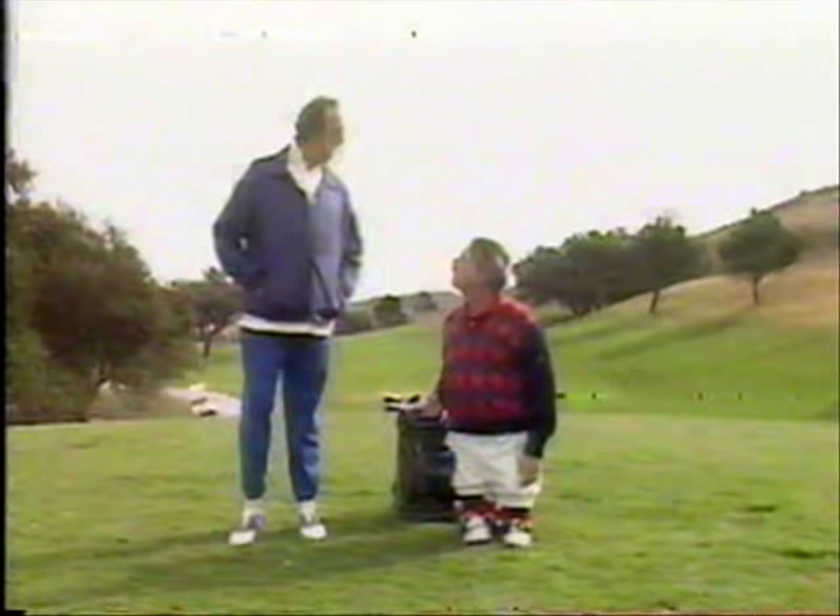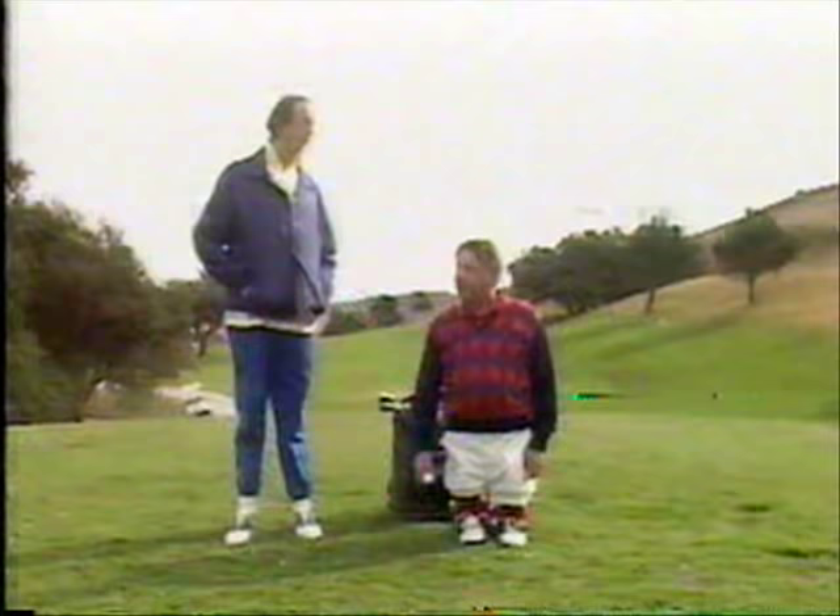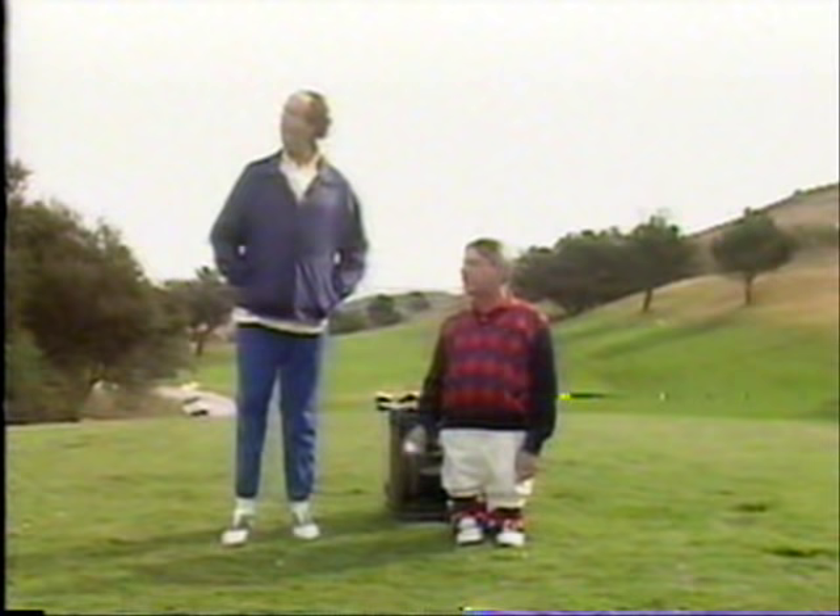Leonard will of course be selecting the right club for me and also giving me some information on the course itself. Right, Leonard? The club, Leonard — the club. You'll be giving me information about the course and selecting the right club. The club's over there. That's the clubhouse. It's pretty, isn't it?